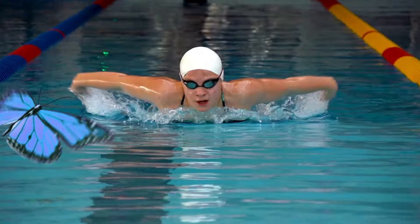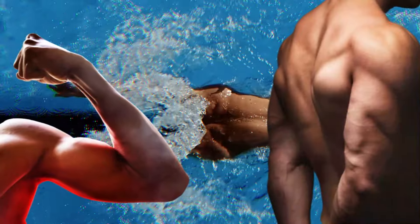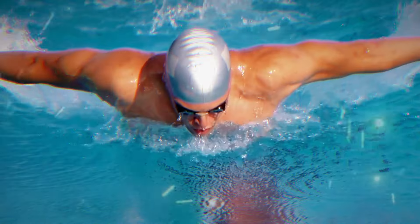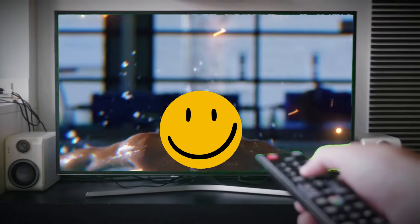What about the butterfly — the ultimate test of strength and coordination? Butterfly swimming heavily engages the muscles of the arms, shoulders, and chest. The powerful arm movements and simultaneous dolphin kick provide resistance against the water, leading to increased upper body strength and muscle definition. This powerful stroke engages your core like no other, sculpting your abdominals and improving overall body control.